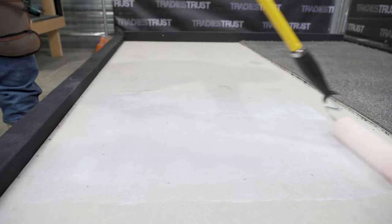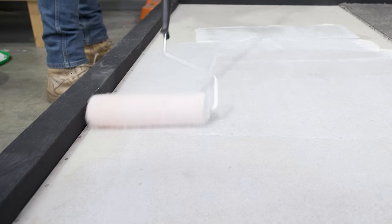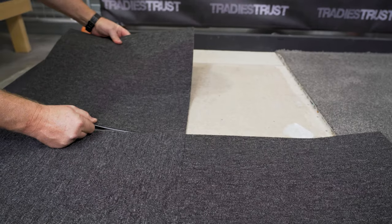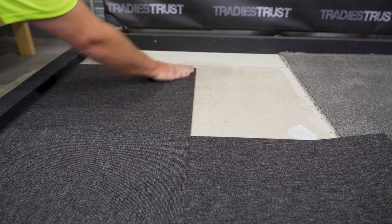RLA 999 is a safe and sustainable choice for bonding PVC, fibre and cushioned back carpet tiles, reinforced vinyl composite tiles and laminated slab underlays for double-bond carpet installations.